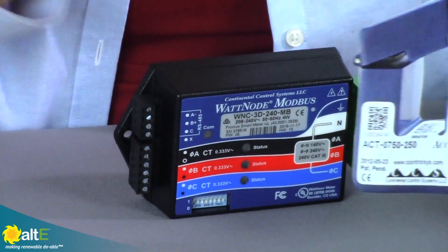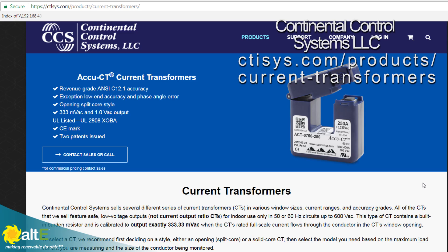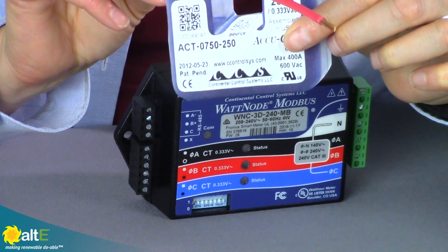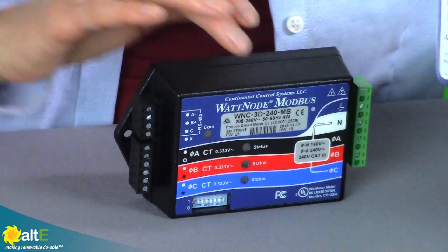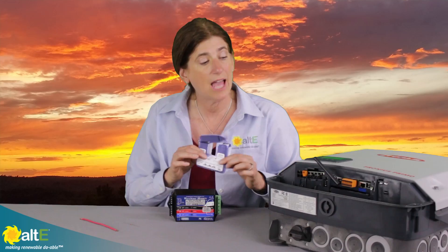Now it does not come with the current transformers, the CTs, because you need to buy them to be the right size for the wire that you're using. It is recommended that you get some from Continental Control Systems, and we've got the link right here to show you where you can get them. They are just clamp-on transformers, so they're going to clamp on your AC lines and measure the current. Each of those connects to your meter here, and it will send the information back to your inverter.